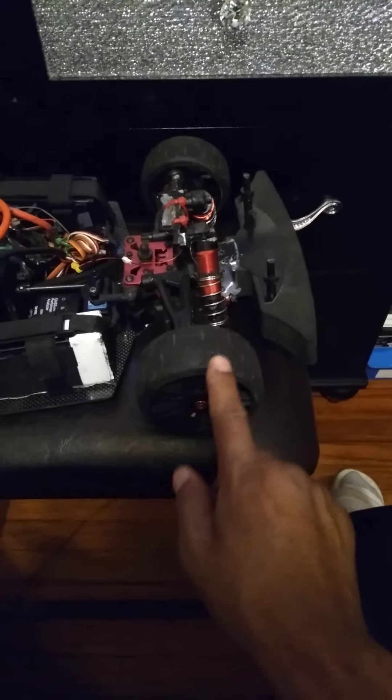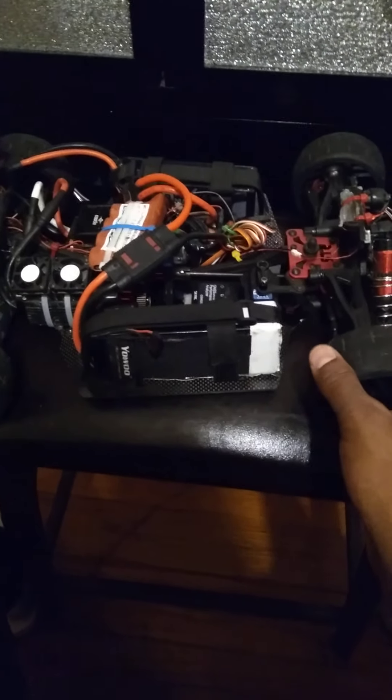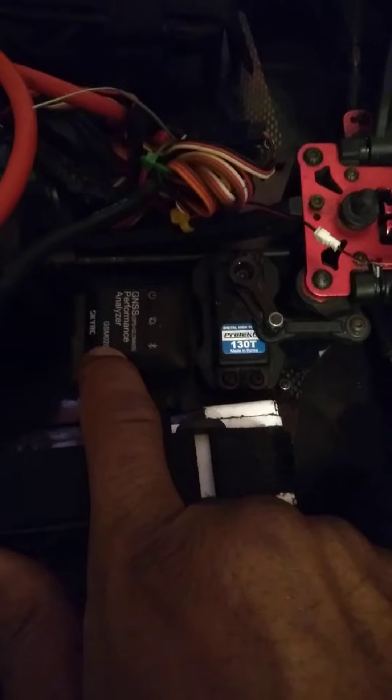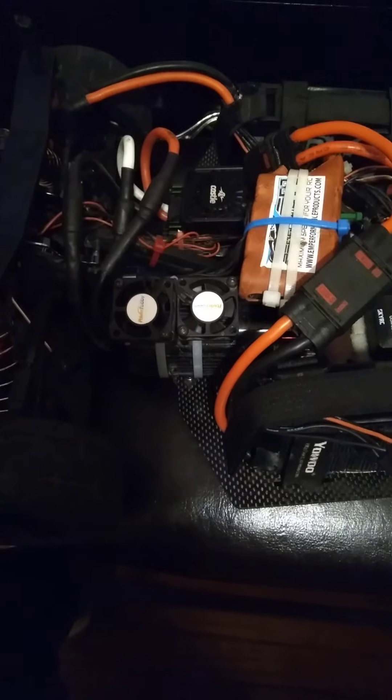GRP S5 compound — real sticky. These are really good; I love the S5 compound. The servo is a Pro Tech servo. We're running a Sky RC GPS Performance Analyzer — it tells distance, feet, miles per hour, or kilometers per hour. We're running Power Hobby fans.